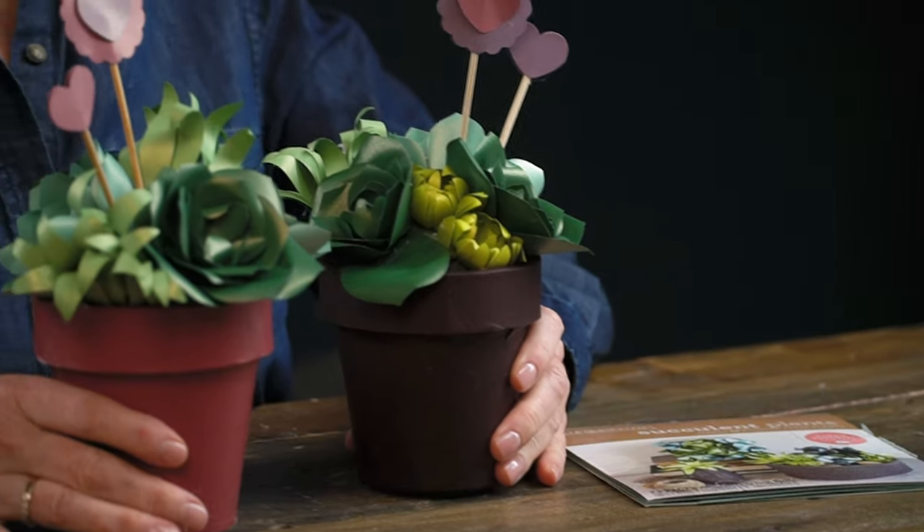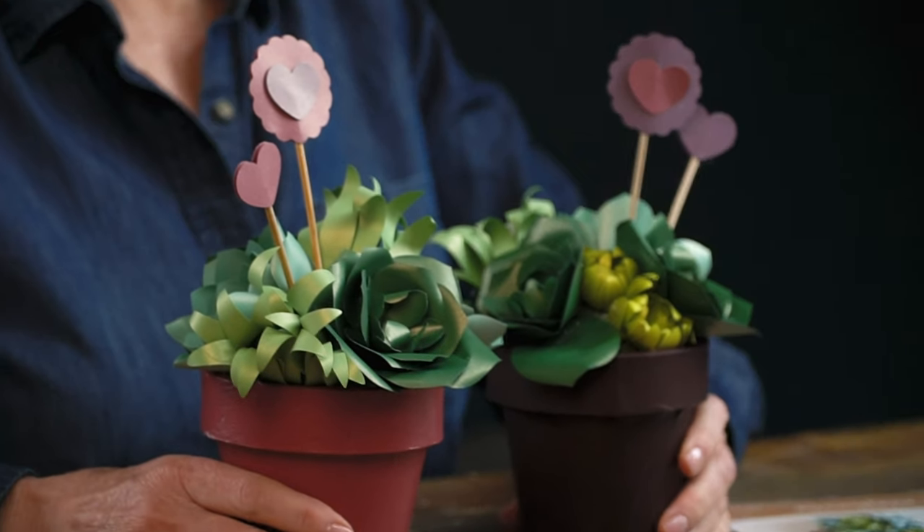In this video I'm going to show you how to take this succulent plant pack and make these adorable Valentine's Day gifts. These cute little succulent potted plants are perfect for almost anyone. You can give them to your friend, you can put them on your co-worker's desk, and they would be perfect for mom.